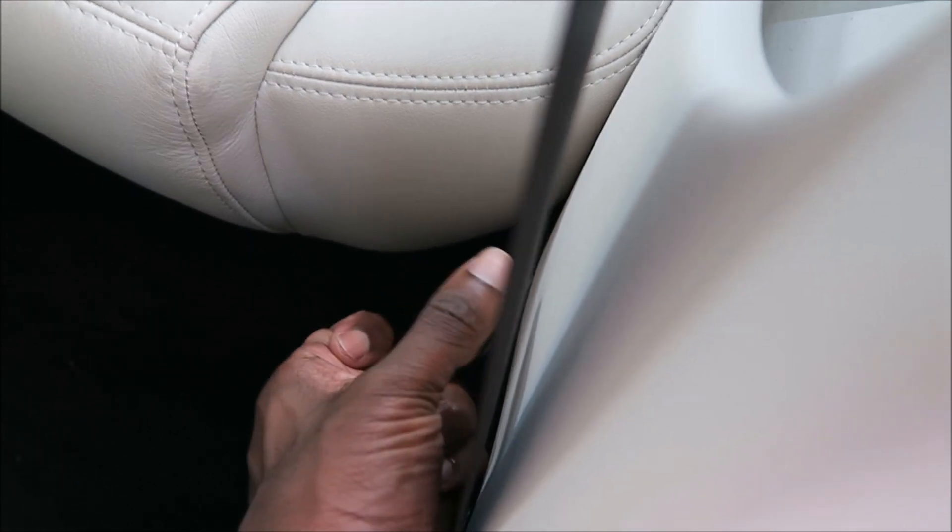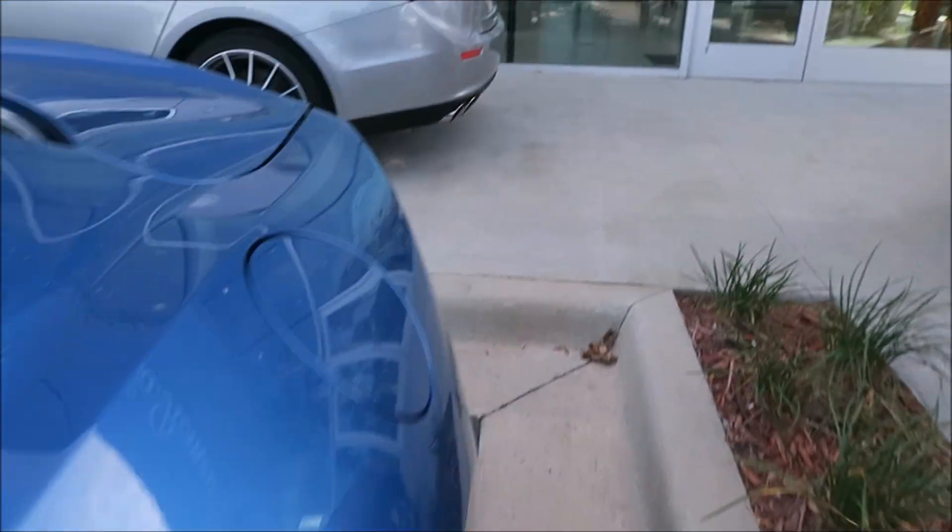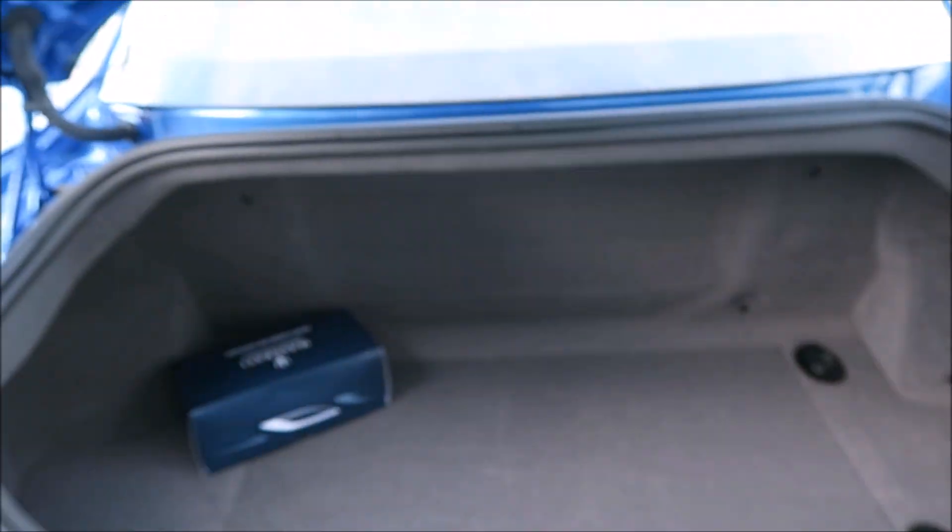That is the case here, so we're going to pull this. Do you hear the click out back? Voila! The trunk is open.